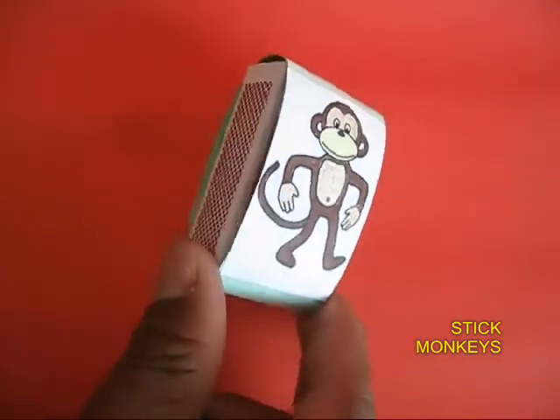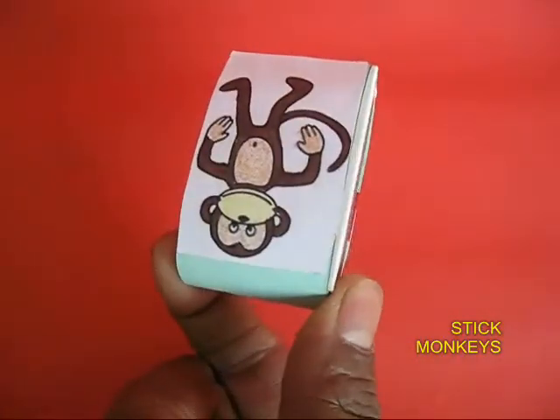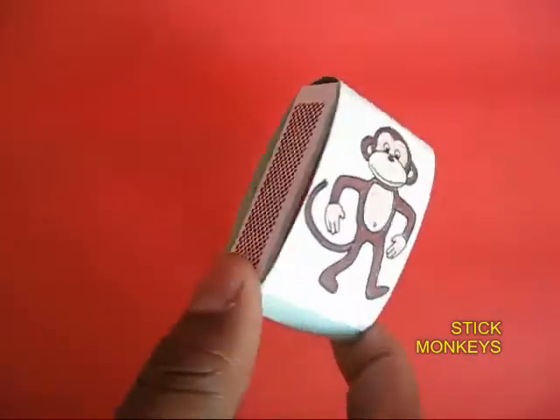Now because of the marbles, it is heavy on one end. Stick two monkeys on it to make the whole toy more attractive.